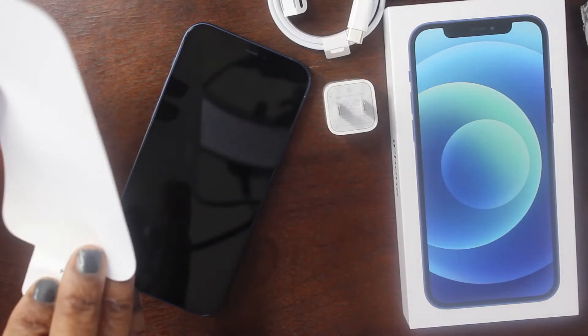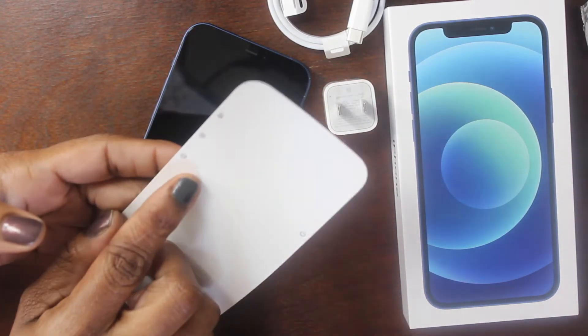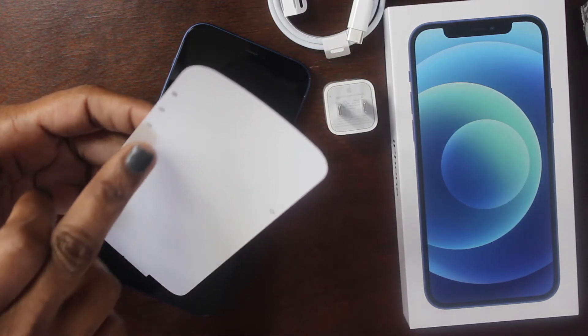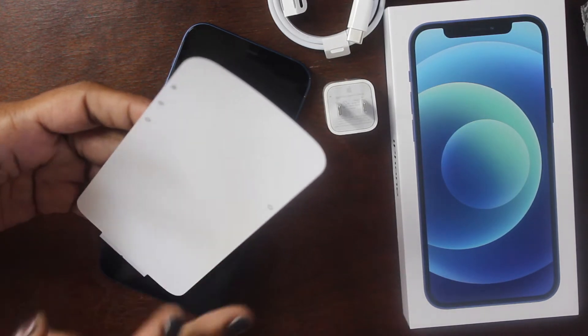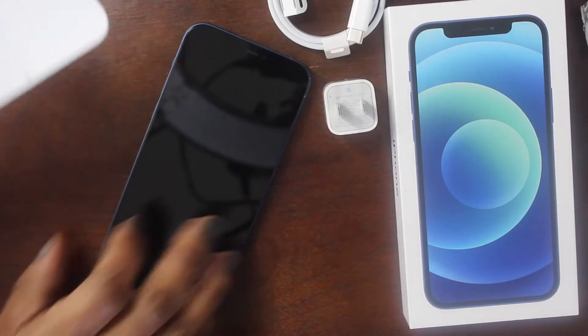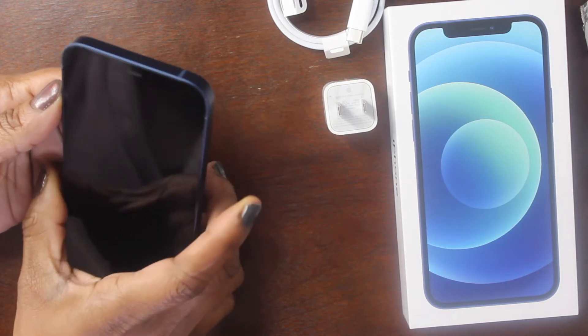I'm taking the wrap off and it's basically showing you the buttons — this is the power button, the volume on the left side, you can also mute the phone like normal, and it shows you that the Lightning cable goes at the bottom.